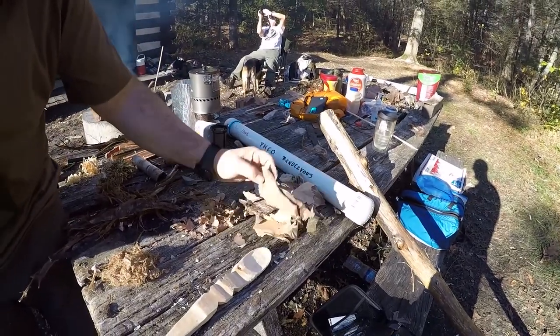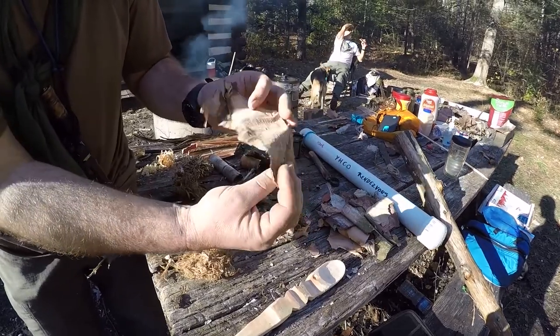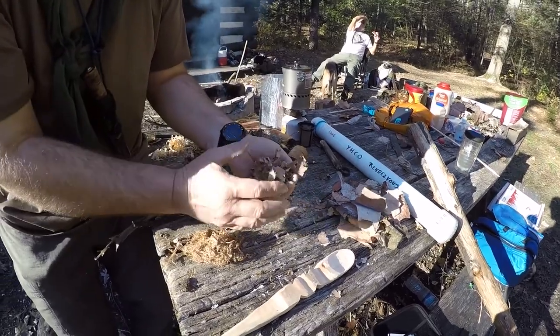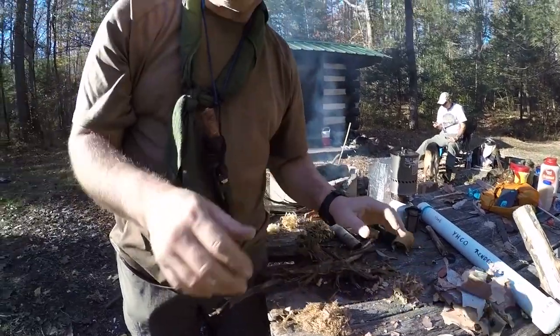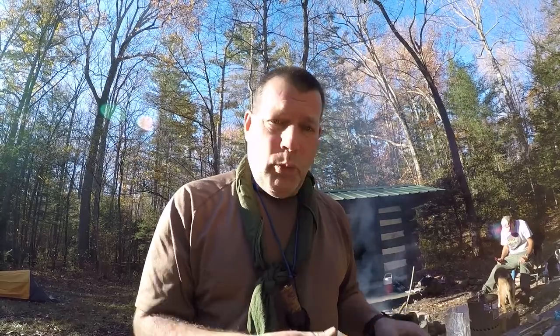Then we have river birch. River birch comes off like sheets of paper — this is river birch right here. Basically what you have to do with this stuff is crumple it up real good. All this stuff, if processed correctly, will take a spark from a ferro rod.